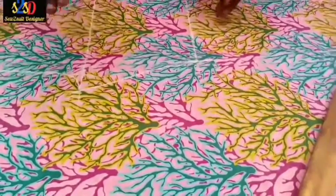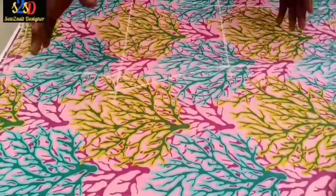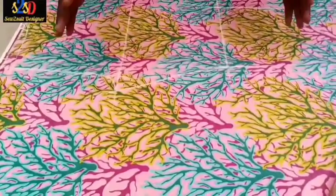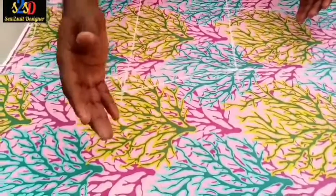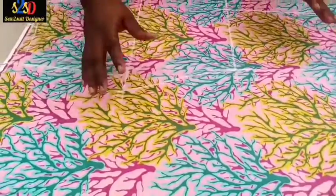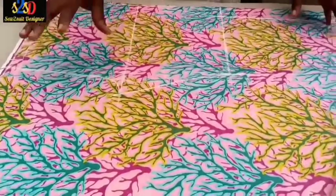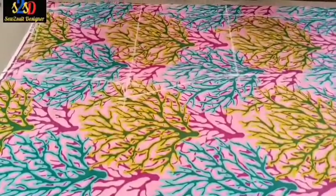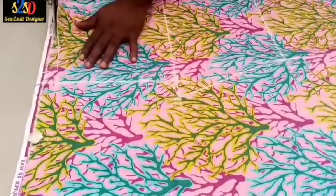I'm drafting the front of this trouser and I'm going to cut it out. After that I will use it to trace the back. I want you to watch very carefully because this is the area where some people make mistakes. You need to watch how we cut the back so that you understand. I want you to see something specific about the Ankara, so let me cut out the front first.